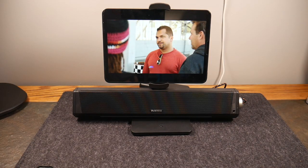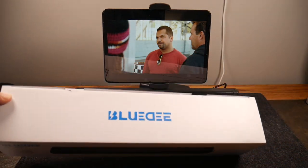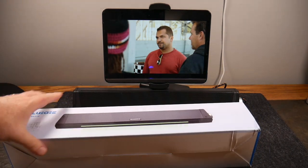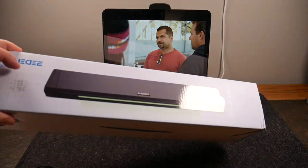What's up guys, welcome to another video. In this video we're going to be looking at a pretty kick-butt Bluetooth sound bar from BlueD, and this actually has RGB lights and some pretty good sound to boot.